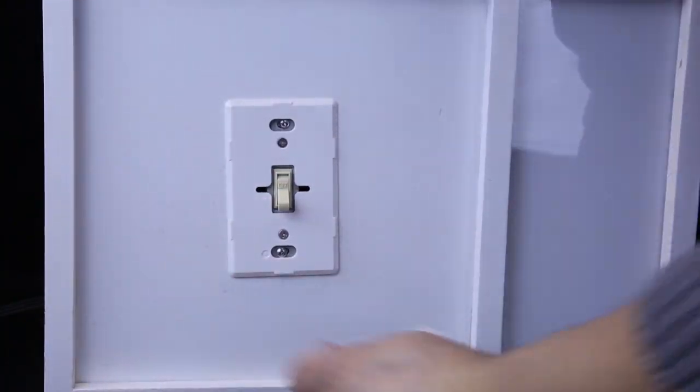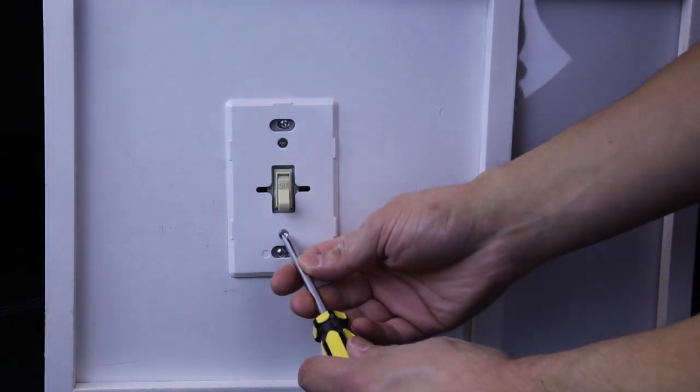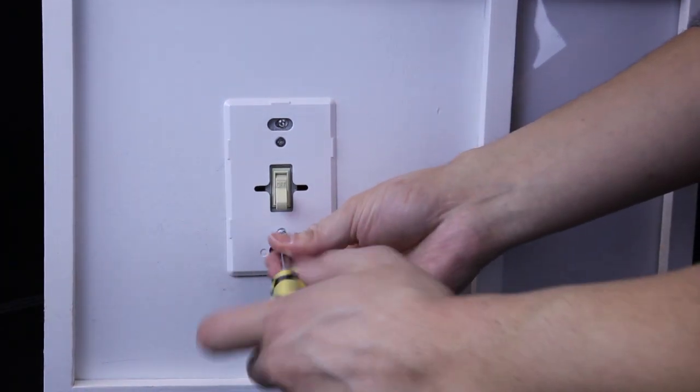Typically, you'll need a Phillips head screwdriver and a pair of pliers to do the job. First, unscrew your existing switch from the wall.